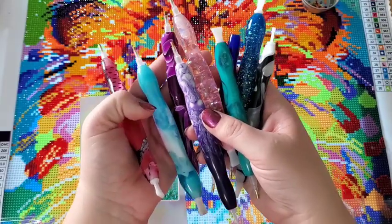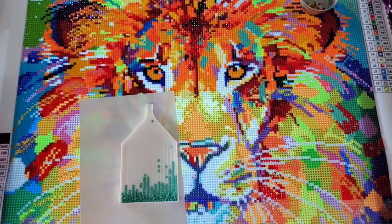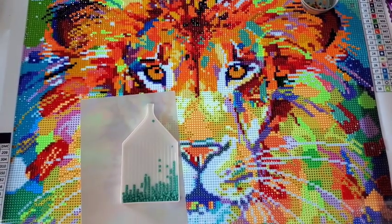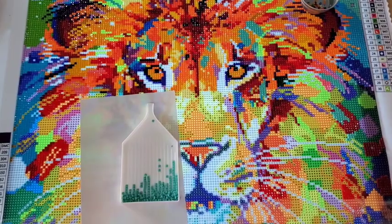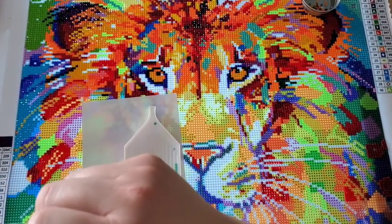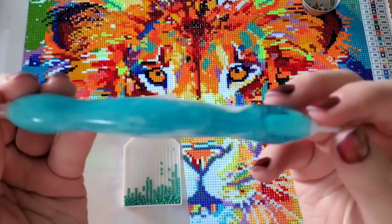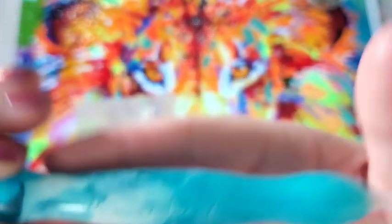One of these Diamond Art Club pens is going to go into a giveaway because there's just no way I can use all of them — I'd rather put at least one into a giveaway. Most likely I'll do this one — it's a pretty teal bluish color and white, and it says Diamond Art Club on it. These are all sold out right now due to limited supply because of the virus affecting all areas of life.